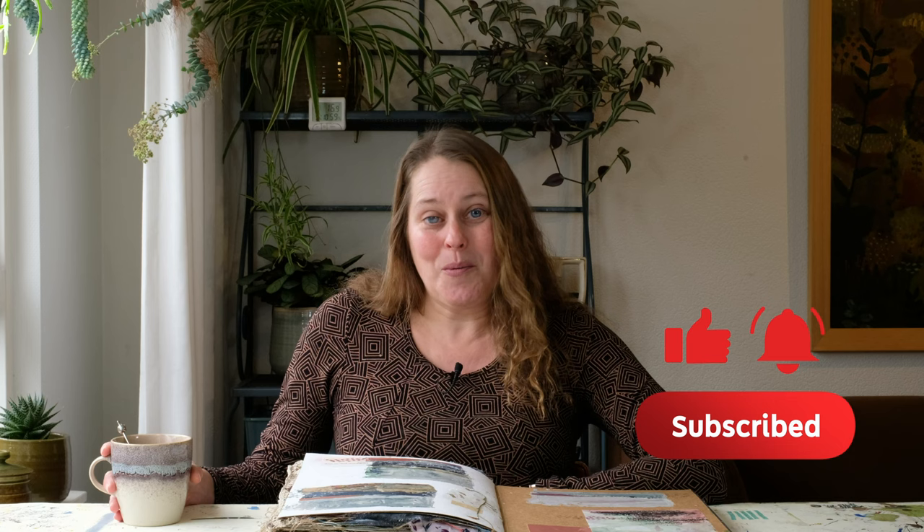After a brief introduction I will show you my brand new art journal, so make sure you watch this video till the end.